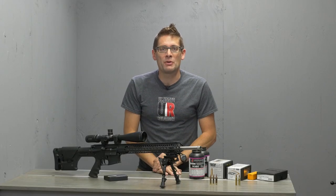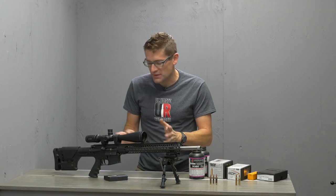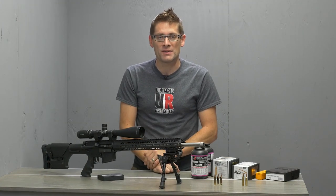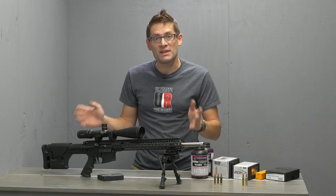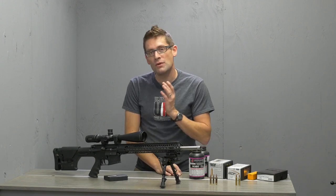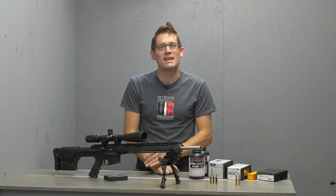Hey guys, Gavin Gear here from ultimatereloader.com. It is time to talk .22 Nosler. I recently competed in my very first PRS match using this .22 Nosler rifle. You're going to want to check out the two-part series I did on that — on the experience and on the gear. Now it's time to go in depth on .22 Nosler. We're going to cover what it is, why you'd want it, AR-15 requirements, ballistics, and reloading — all in this video and in future videos. Let's get straight into it.